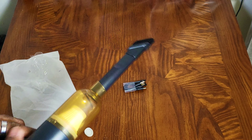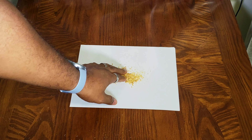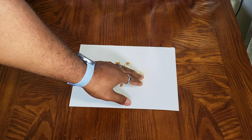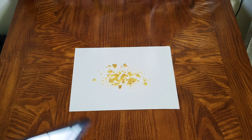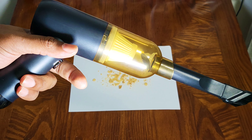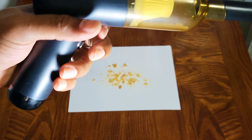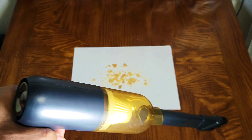We're gonna run some tests. This is some cookie crumbs here — I do have assorted sizes, some little crumbs and some bigger crumbs. Let's see if this guy can handle the job. One thing I will say — it sounds like it's powerful, so let's take a look.